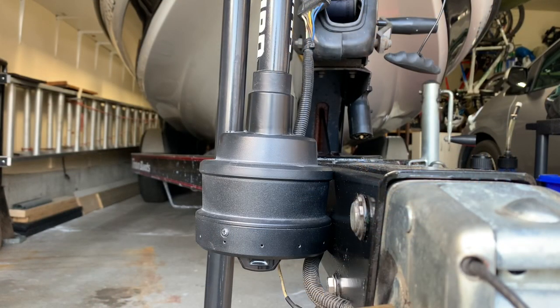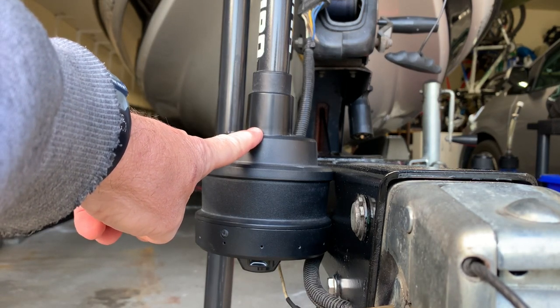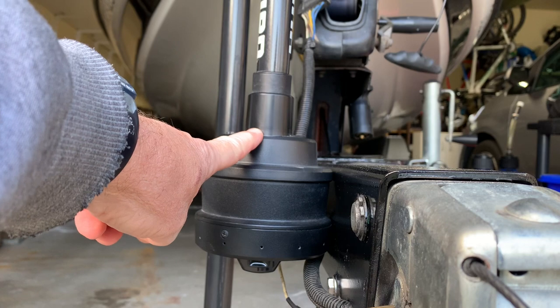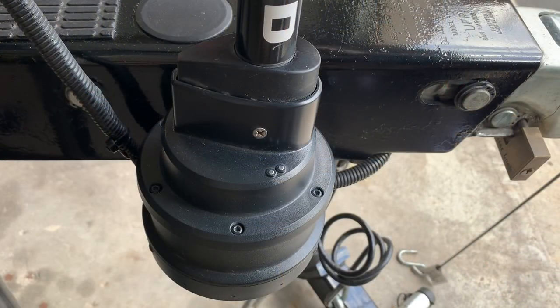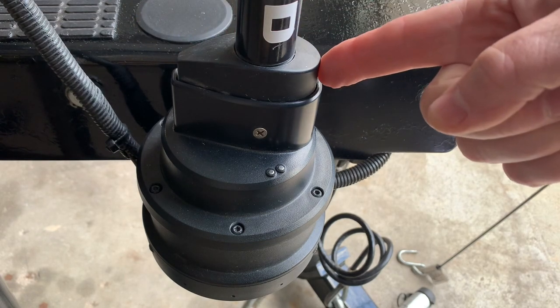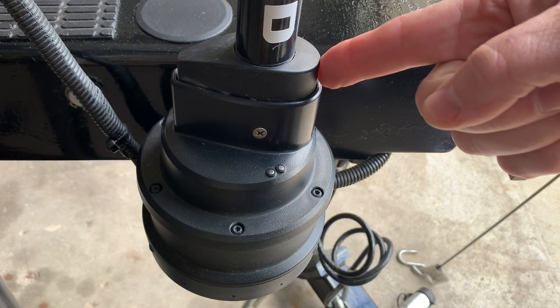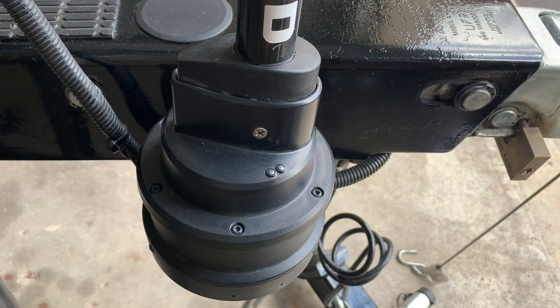The trolling motor is now deployed and you can see that the large part of the teardrop is facing forward, and that is exactly where you want it to be. The narrow part of the teardrop faces the back and the front of the teardrop faces forward, so that is going to give you the true readings on your Mega 360. Make sure you align it properly.